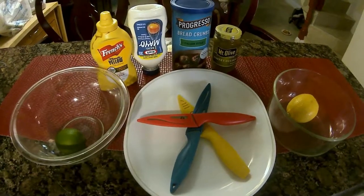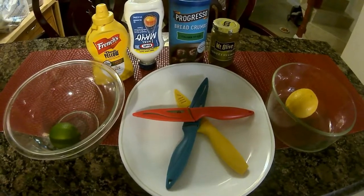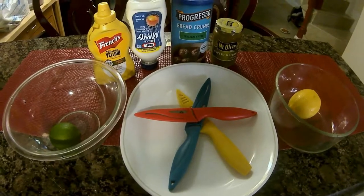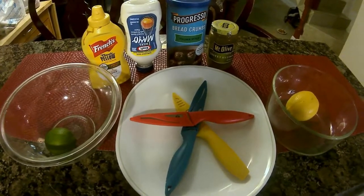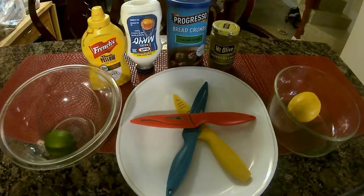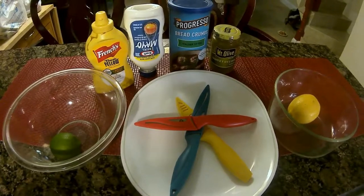Hey guys, it's Jay the Cuban Angler here. Thank you so much for joining me today. In this video we're going to be doing our first ever catch and cook video here on the channel. Today we're going to be having some tilapia, spotted tilapia, as well as some Mayan cichlids, and we're going to pan fry them and eat them up with a little bit of homemade tartar sauce. So stay tuned!